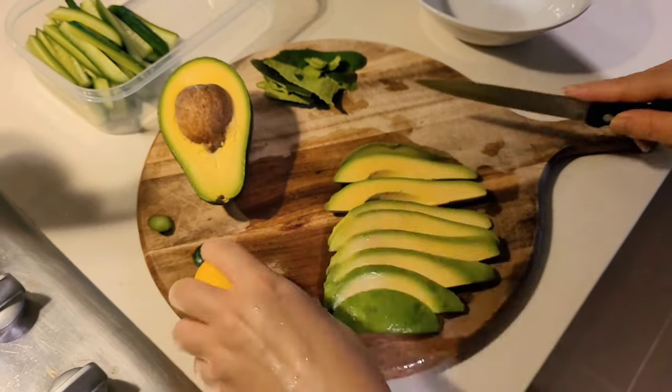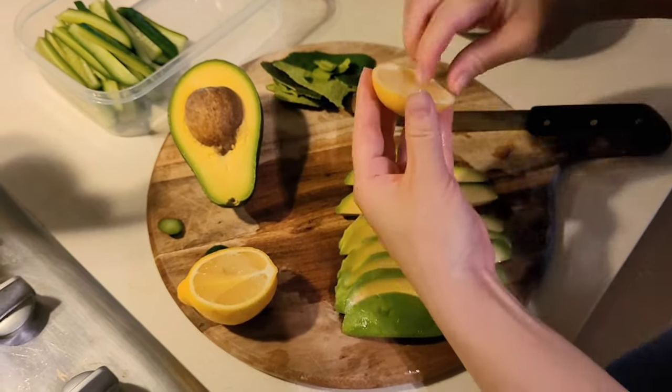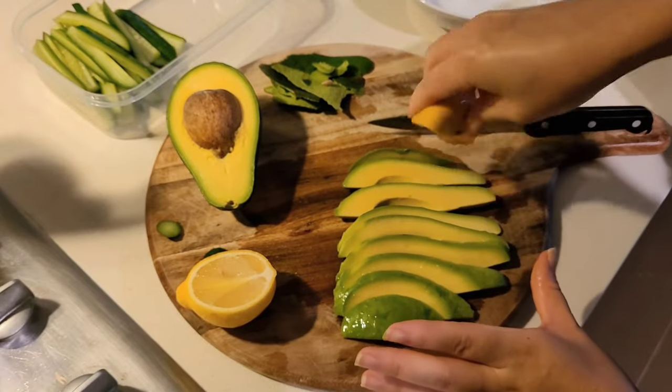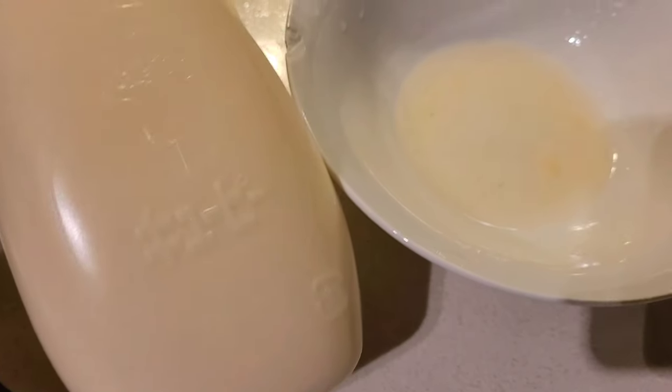If you haven't guessed already, I am making homemade sushi rolls as one of the meal prep ideas for the week. I'm not going to prepare all of the sushi rolls on the same day, but what I am going to do is prepare the ingredients so that when we do make it throughout the week it's nice and easy.